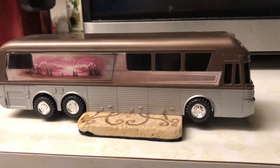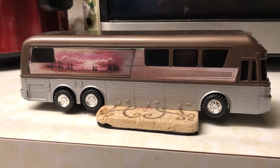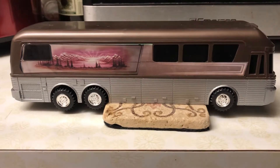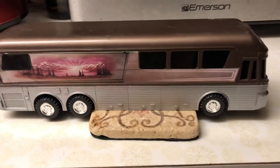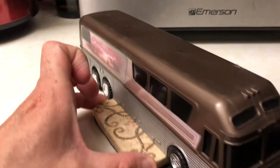I have a unique one for you here today — it's a 1/150th scale Silver Eagle friction-powered Judd's Tour Bus. This is as vintage and retro as you can get.